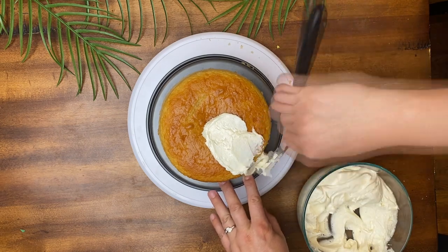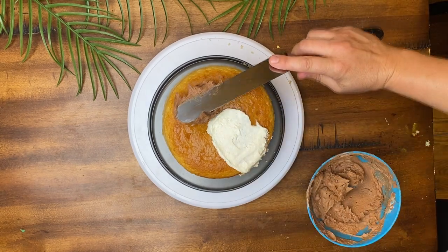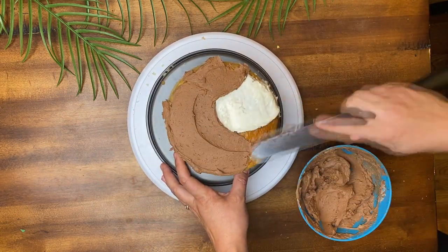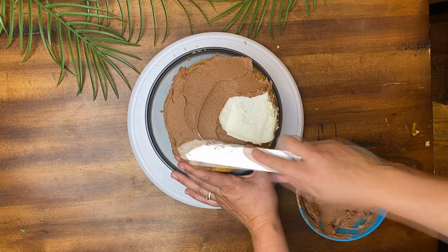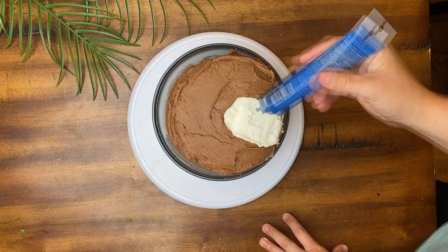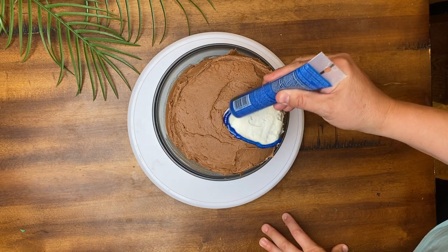I frosted the 7-inch cake with just a small section in white where the water would go. I frosted the rest in homemade chocolate buttercream.